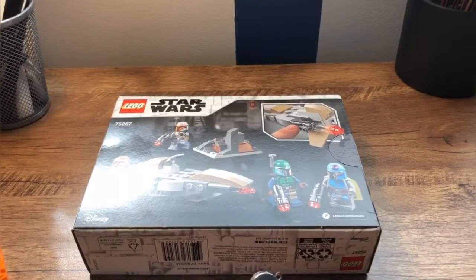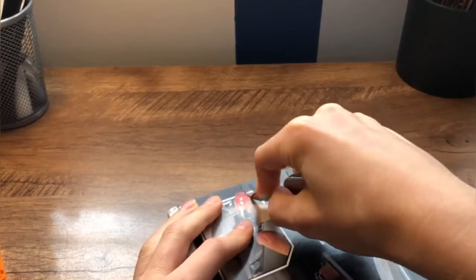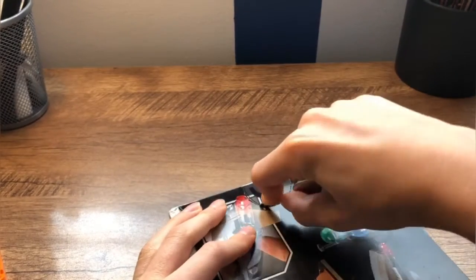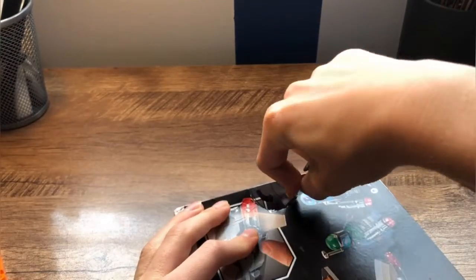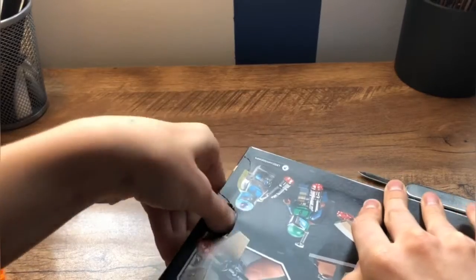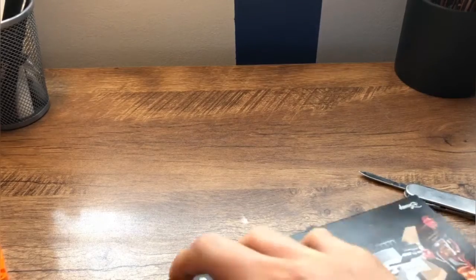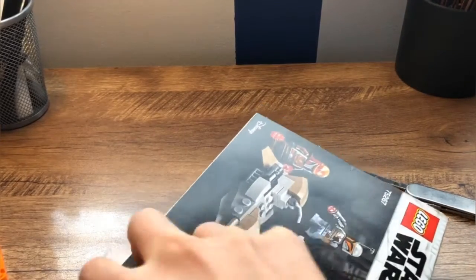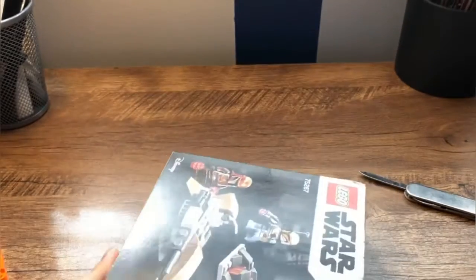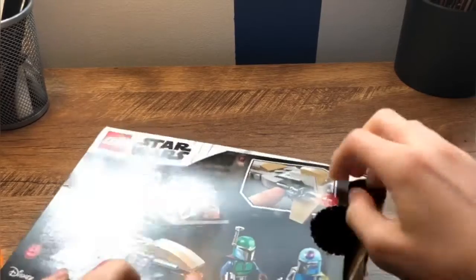I got my knife and I need to open it up. I don't want to ruin the box, because I don't know if I'm going to keep it or not. So I'm just going to cut open the thumb tab.